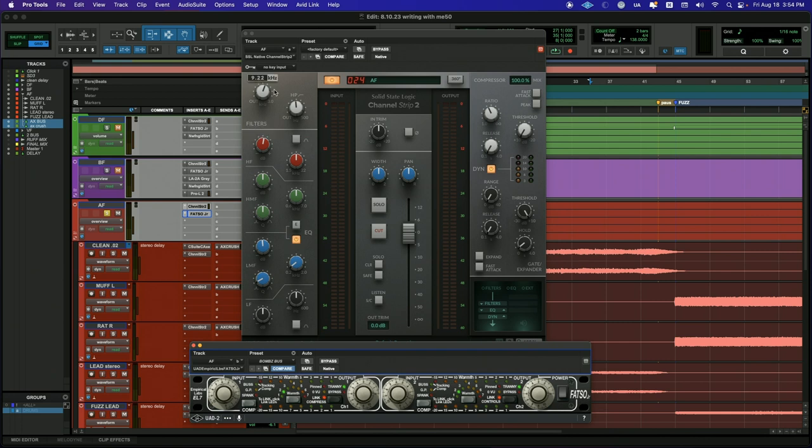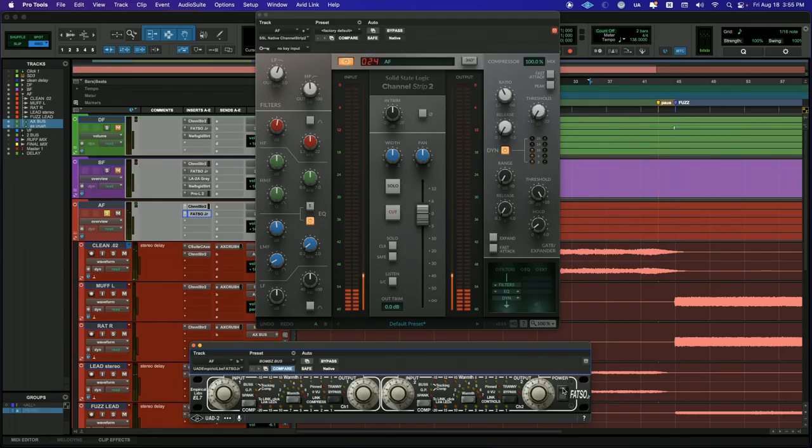On the EQ, I'm cutting out everything above 9kHz and everything below 75Hz. Then a little boost of 1dB at 7.5kHz and a really small cut around 200Hz again. That's it for the overall shaping of the guitars — everything I've done is pretty subtle, and that's the point of this whole video. So I'm going to play the same part and take the FATSO in and out so you can hear it — I'll start without it and then bring it in.